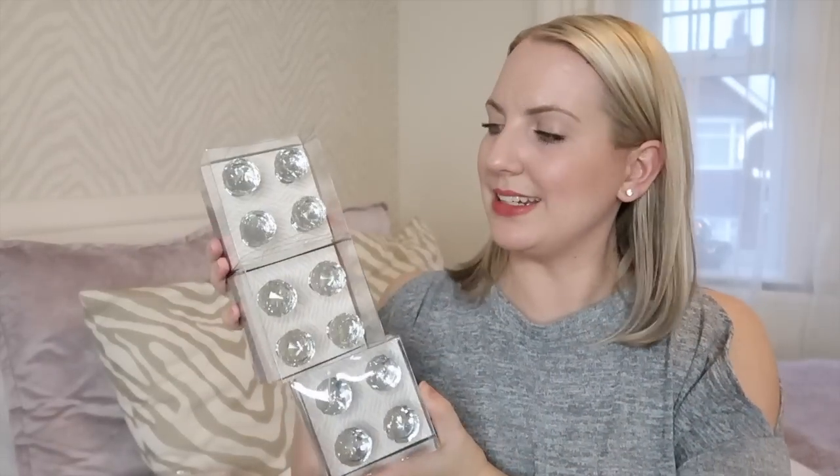I also got some crystal drawer knobs. You may have noticed there is barely any furniture in this room other than the bed at the moment because we've just had the carpets done and we're waiting to get some new furniture. I know I'm going to get the Hemnes range from Ikea and, as with my other furniture, I'm going to switch out the handles for these crystal ones. I got three sets and they were £3.99 each — I'd actually misread the receipt earlier; the three at £3.99 was the doorknobs, and the paper fans were £3.99 each.